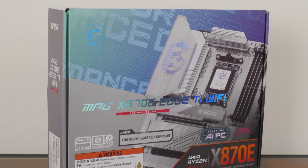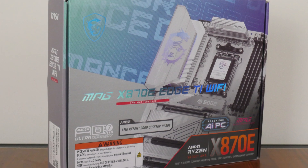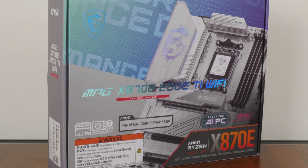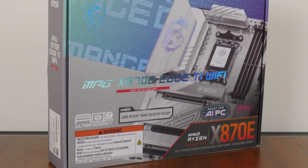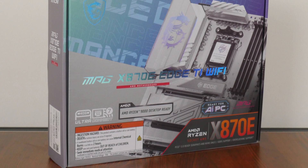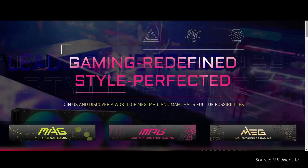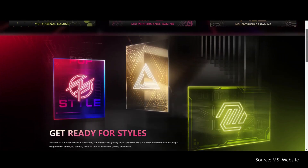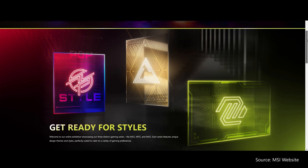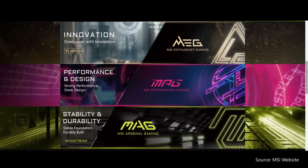Alongside MSI's new motherboards featuring the B850 and B840 chipsets, MSI has also introduced a white-coloured X870E motherboard, the MPG X870E HTI Wi-Fi, which sports the X870E chipset and sits within the MPG series of performance-oriented motherboard offerings — below MSI's flagship MEG series and above the MAG series targeted at the mainstream demographic.